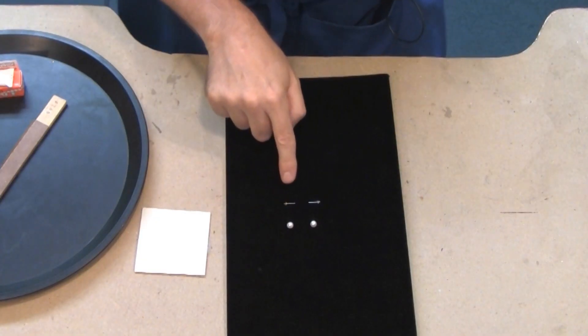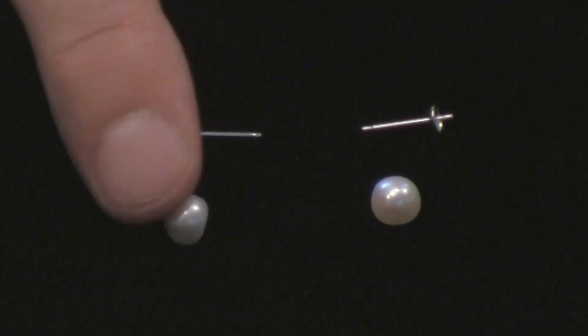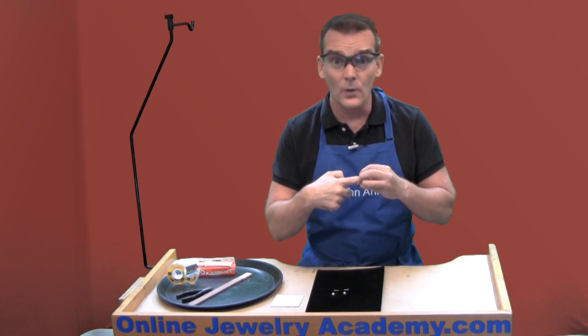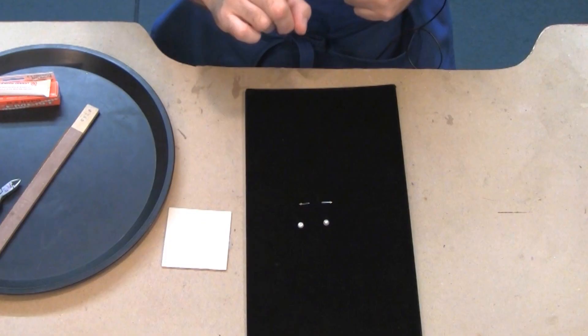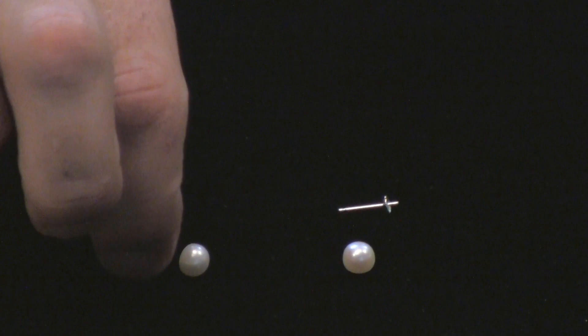If you look over here, you're going to see that I've got the posts and pearls for the earrings laid out. The thing about these pearls is that they're half-drilled — I'm not using a bead. A half-drilled is literally only drilled halfway. When you buy these, one thing you want to check is to make sure that your finding will fit into the earring. Once you check that, you're good to go.